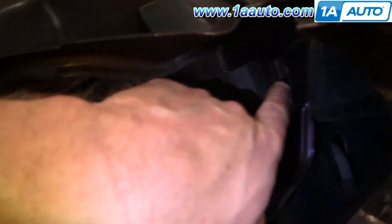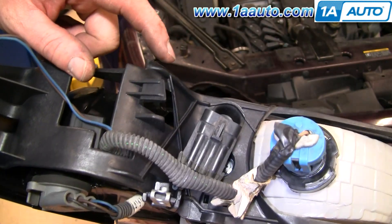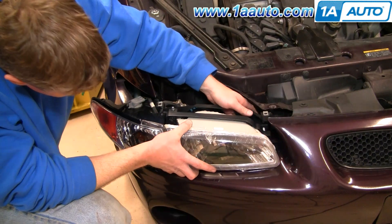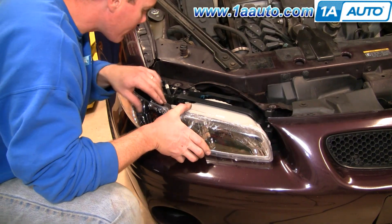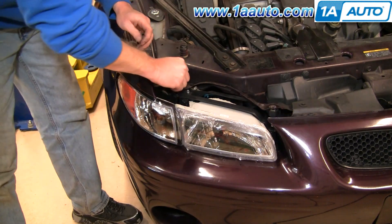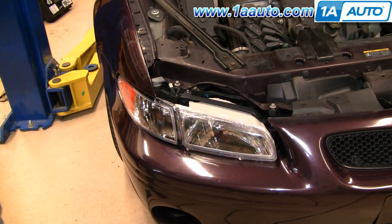So when we slide the light in, the front tab goes right into this tab here, and then the tab on the back locks onto this here. Here's our new light — here's the tab that locks in behind the grill, and then here's the other tab that locks in right here. We're going to put the light down on, connect the connector, put it into place, hook this tab into place, then slide it backwards. Push it in and slide it over. We're going to put in our 10 millimeter bolts and tighten them up.